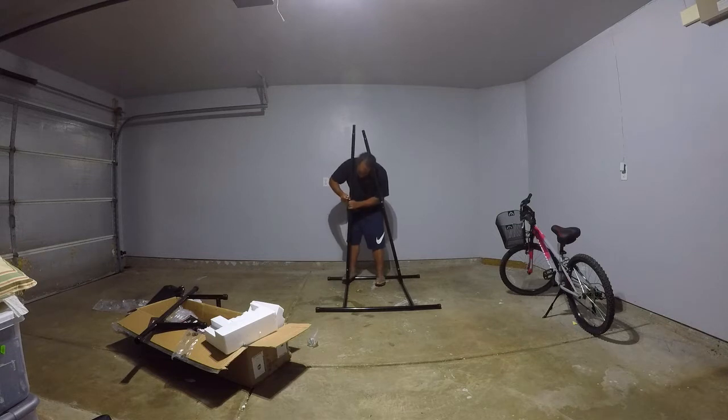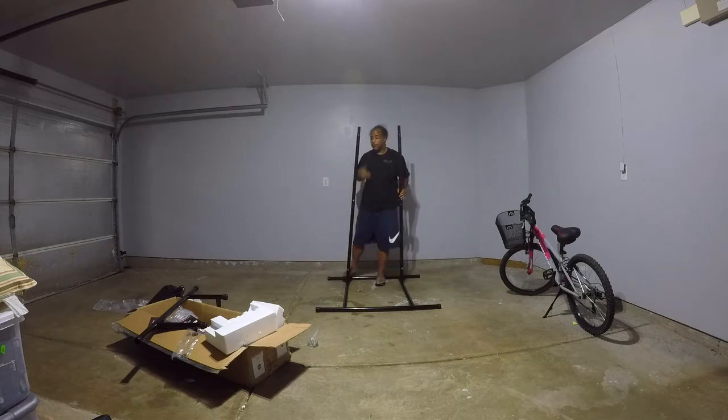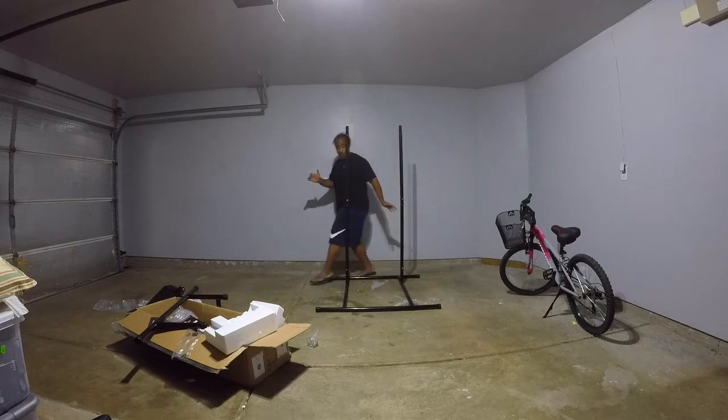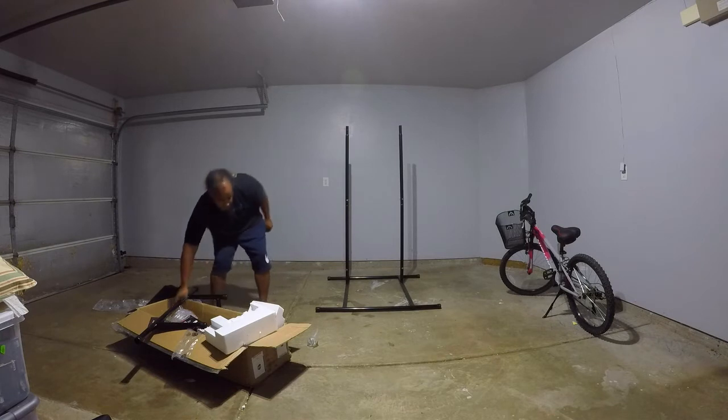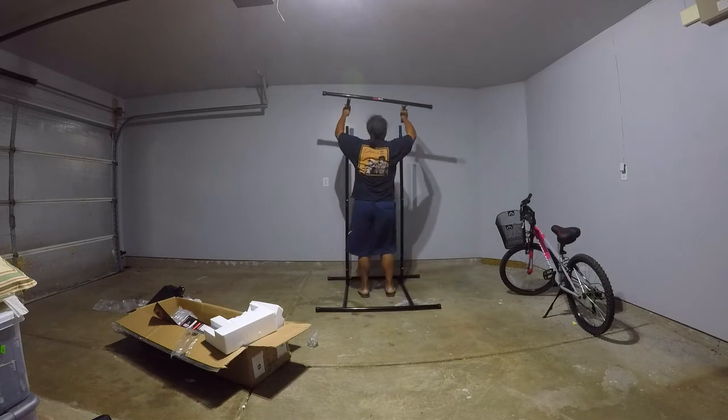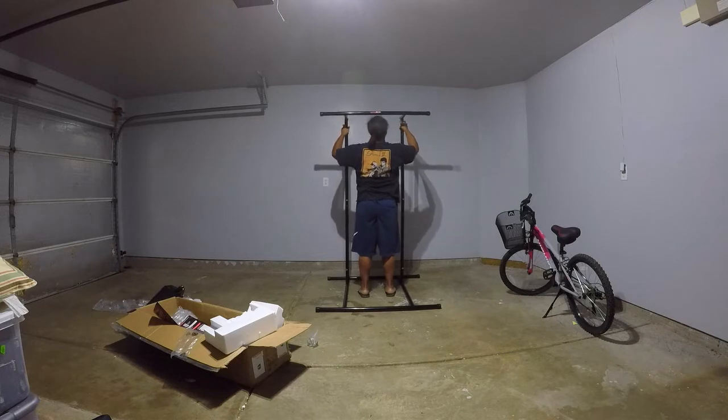It's a little wobbly when I'm doing the dips, so I expect it to be wobbly. Maybe really close as well, but as long as it doesn't break and it maintains, I'm fine. It does what it's supposed to do, which is support my weight.